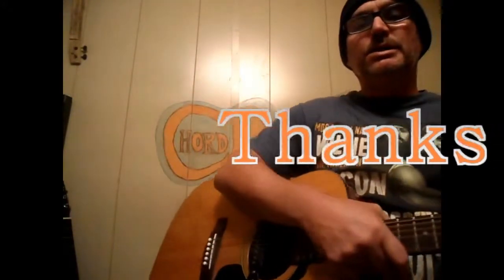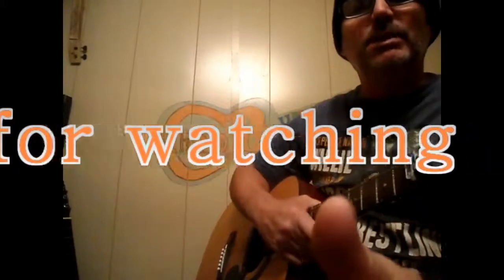All right, I hope y'all like it. This is Edwin — Chord Buddy, G, D, C, E minor. If y'all ain't got one, look in the description, you can get one. Hopefully you too can play the guitar. Y'all have a blessed day.